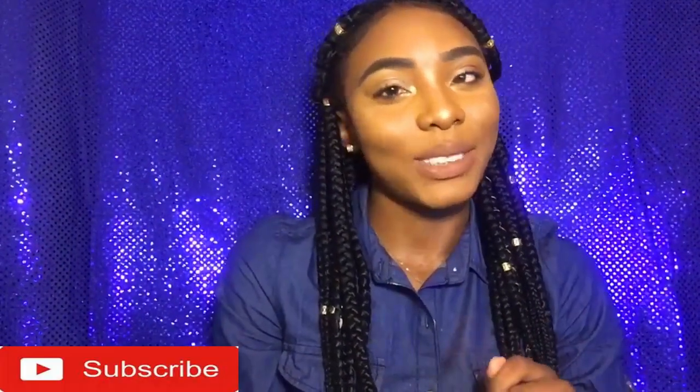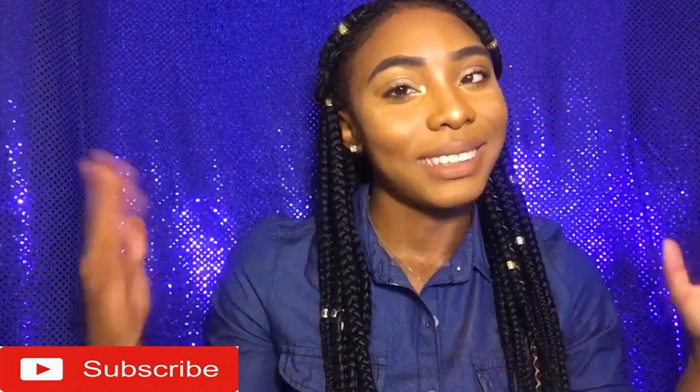Why are you not subscribing? Like, come on man. Why not join this family? But I do hope you guys enjoyed the video and bye.